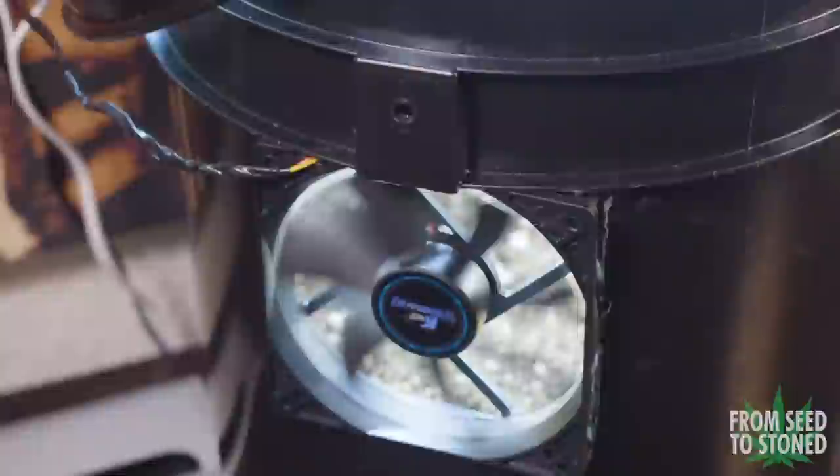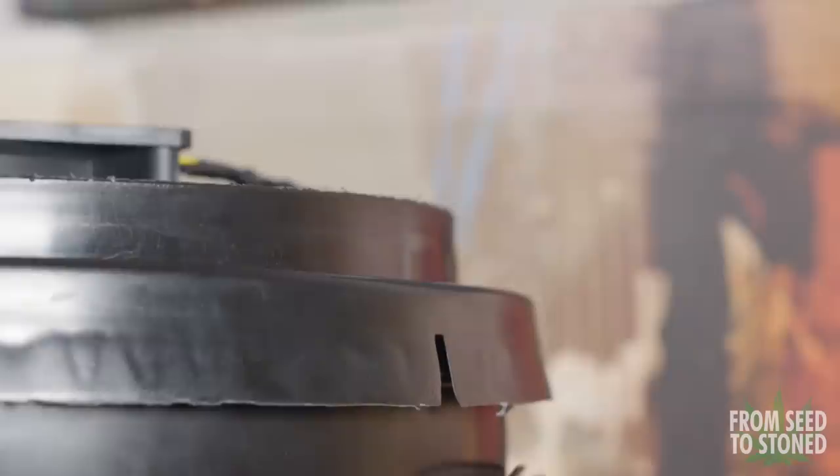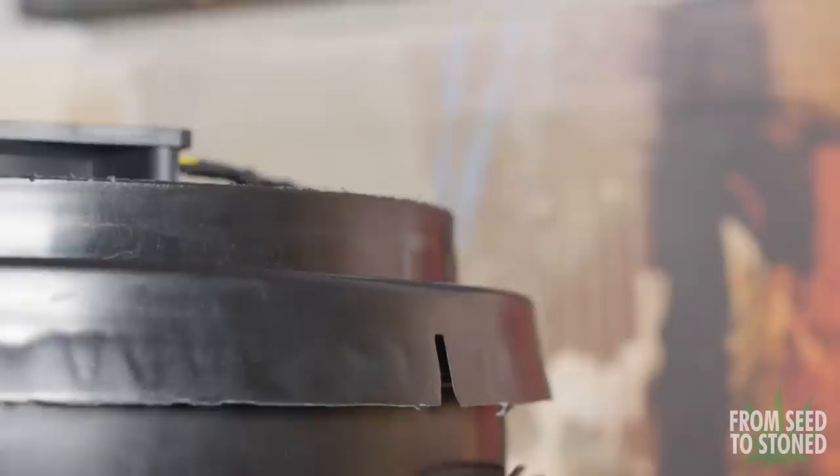What do you guys think about the space bucket grow? If you had a $100 budget, how would you spend it? Let me know in the comment section below. I'm not expecting any amazing yields out of this bucket, but if anything it'll be a fun and challenging grow that will truly test the limits of a micro-budget build. If I even pull an ounce off this grow, it'll pay for itself within the first cycle.